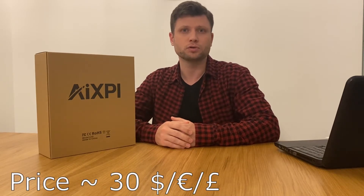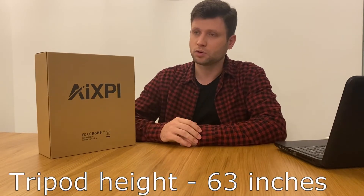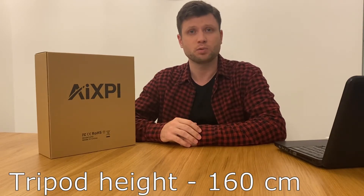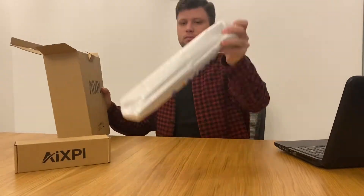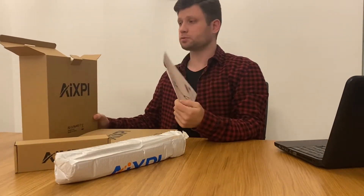It might work well for a room where there is not enough space for a soft box. It also comes with a phone holder and a tripod. It charges from a USB and is on the lower side of the budget — about 30 euros, 30 dollars, or 30 pounds. The tripod goes up to 63 inches, which is 160 centimeters.